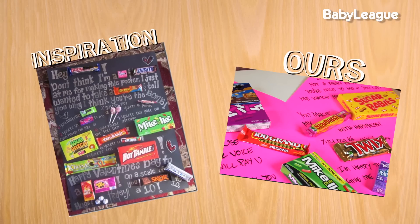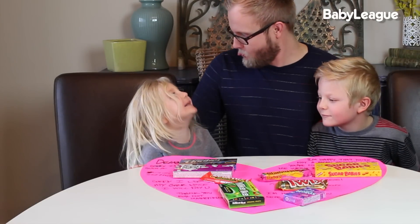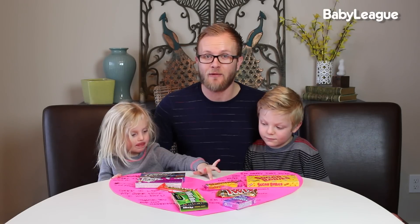Nailed it! We hope you enjoyed this DIY dad. We had a ton of fun putting this Valentine's together, and I'm sure we're going to have even more fun eating everything off of this piece of paper. As always, subscribe to Baby Leak and be sure to come back next week for another awesome DIY dad. Bye!